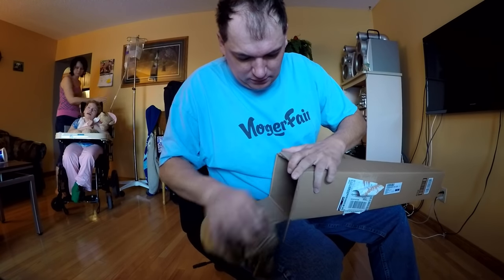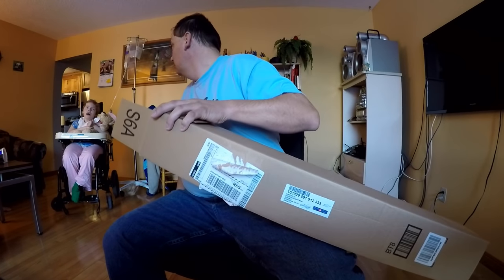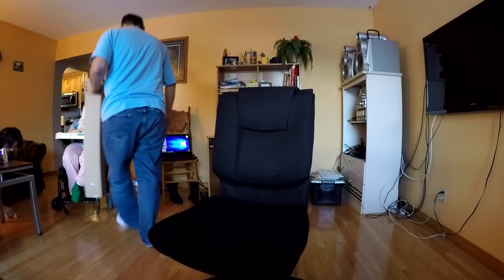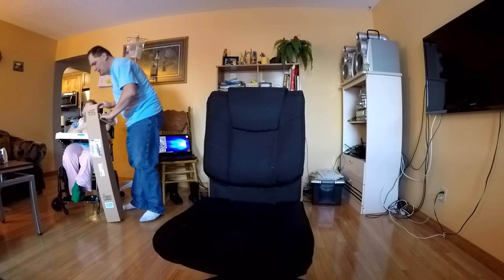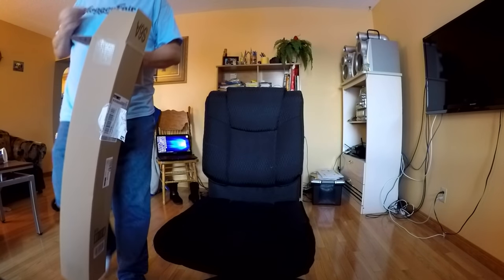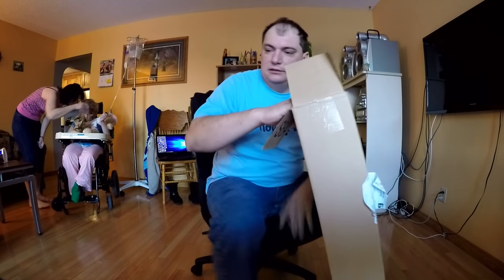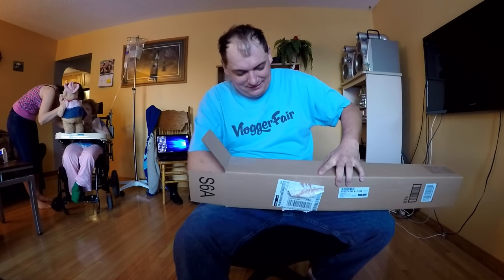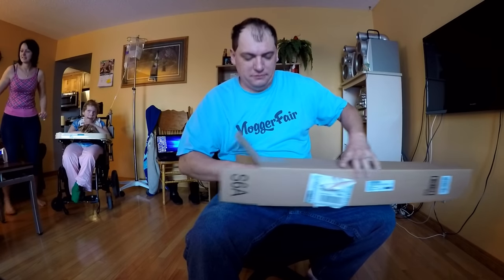Uh-oh, here's some paper, maybe for you, huh? Was that for you? Yeah, Jessica loves paper, right? Here we go. You want to play with that? Yeah? All right. She loves playing with paper. Let's see, what have we got? Oh, that's a small package for the big box.